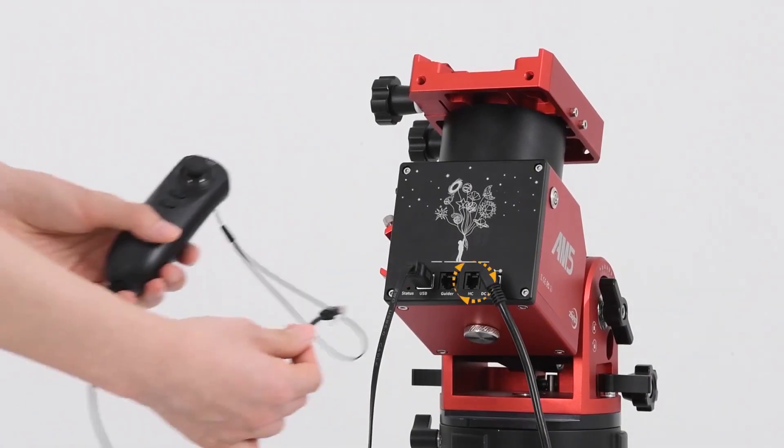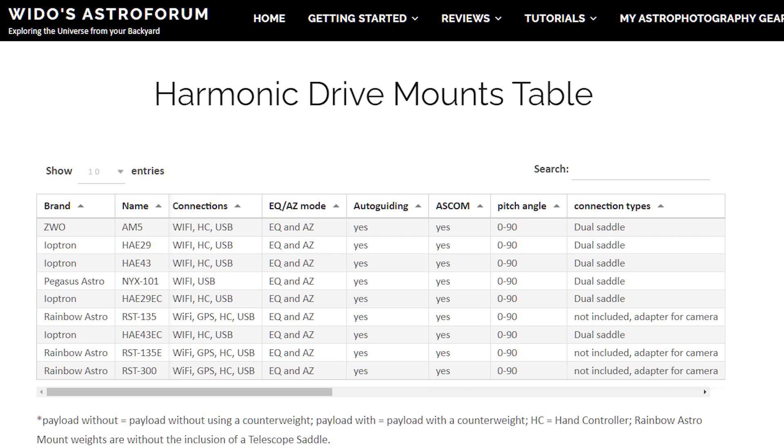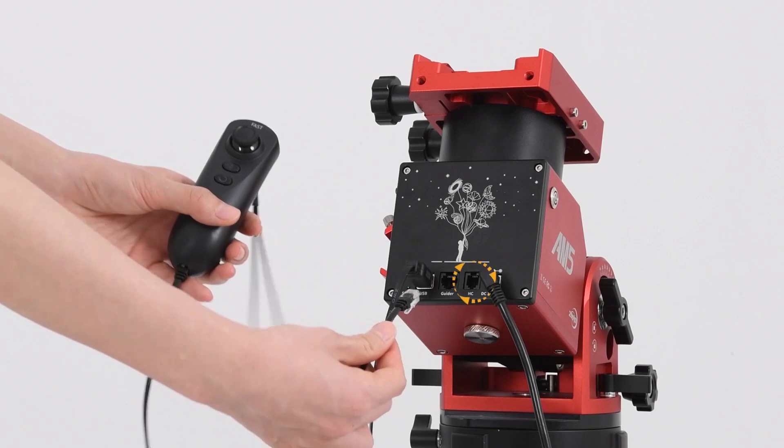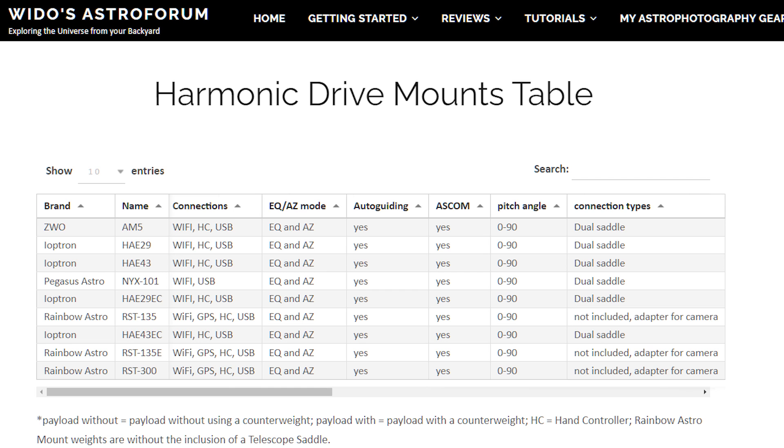Looking at connectivity options, all of these mounts have an auto guide port, an ASCOM option, and can be connected via Wi-Fi or USB cable to your PC, ASI Air, or any other capturing device. The ZWO AM5 and iOptron mounts come with a hand controller, while the Rainbow Astro models include a built-in GPS module.